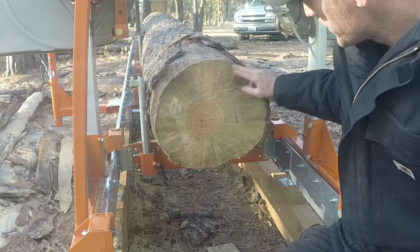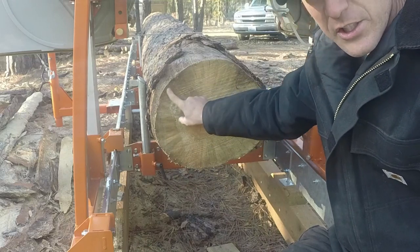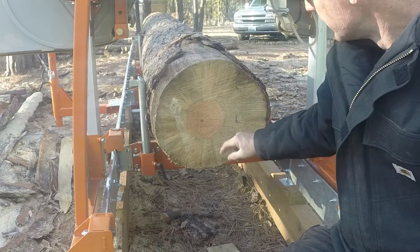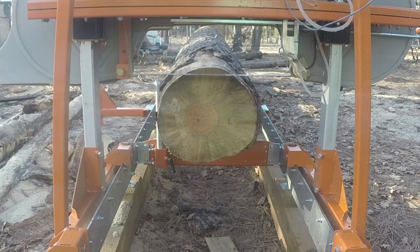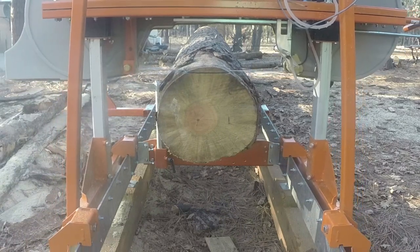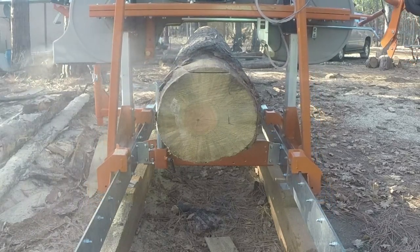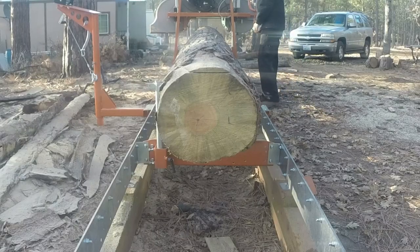My first couple cuts are going to be on the top and the bottom, then I'll cut some off the sides, leaving some of this live edge, because I can cut 2x4s and 2x6s out of here before I cut the 4x4s and possibly a couple 4x6s out of the center. Let's get this thing trimmed up a little bit and try not to have too much waste. Let's get right into it.